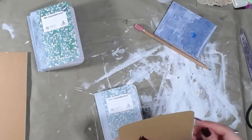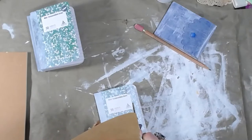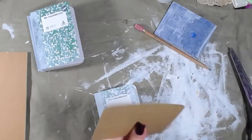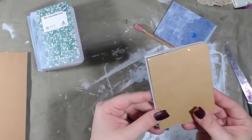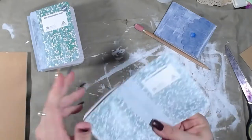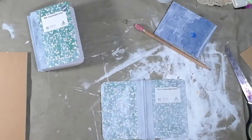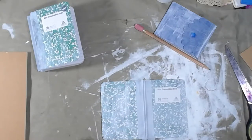It looks like I'm gonna need to trim just slightly off of here and then I should have a really nice template. By the way, I painted all of these and of course I got it all over my hands, so I wasn't done painting - I decided to go with gloves. That's not very Christmasy; I'm not sure any of these are really Christmasy.